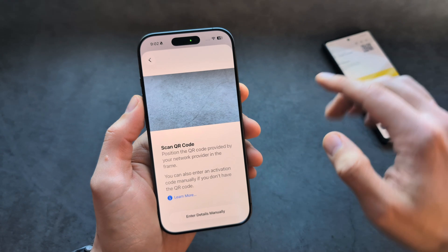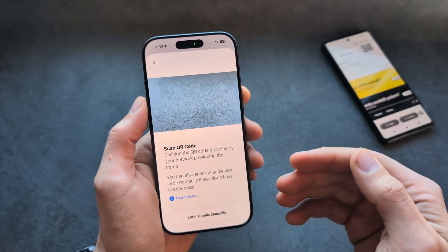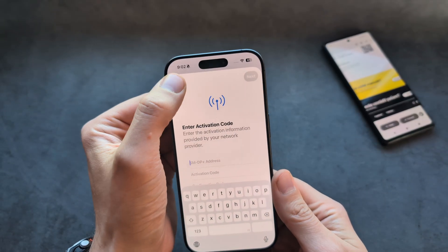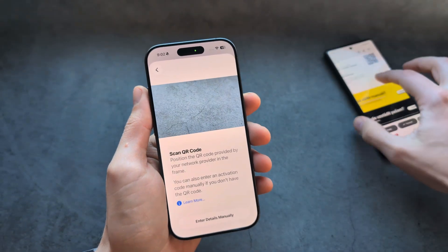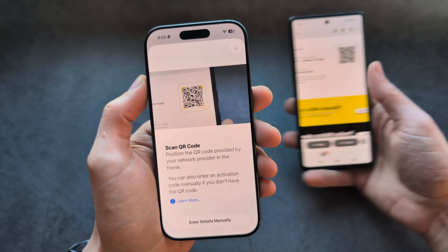Either simply point your camera on this QR code, or if you have the activation code you can click over here and enter the details there. But we are simply going to point our camera on this QR code.